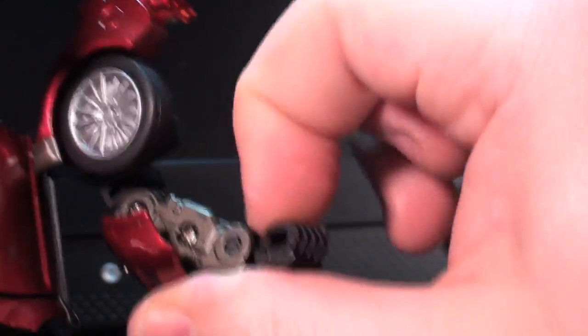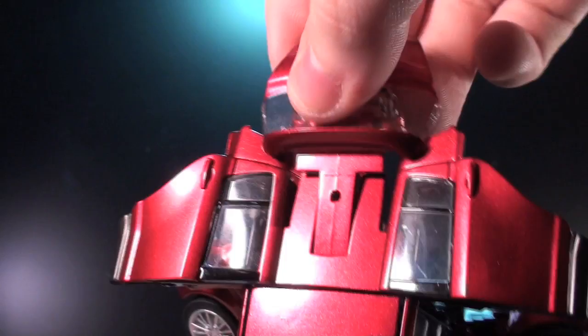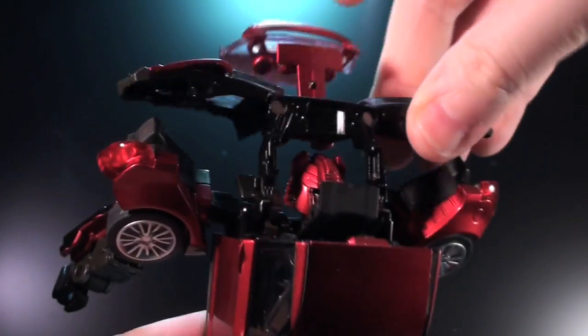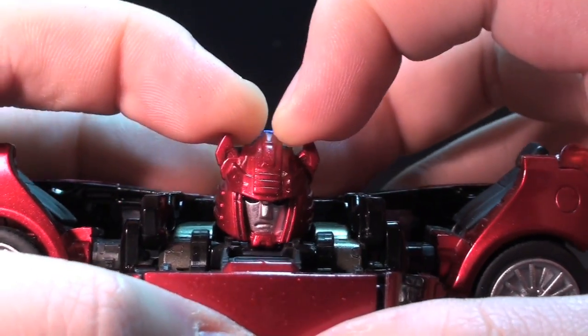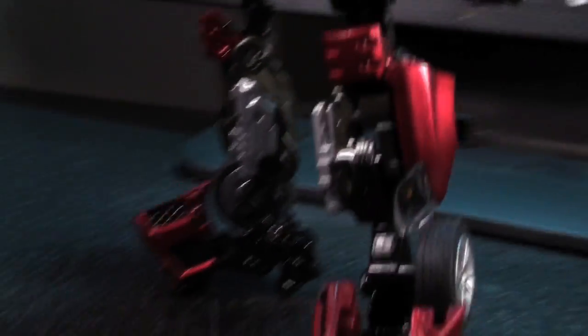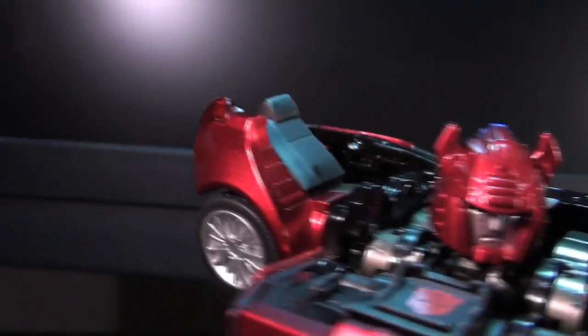Like other alternative transformations, there is a mixture of intricate alternator engineering and sturdy mainline engineering. Raising the shoulder joints here makes it a lot easier to lock down Cliff's pleasant little backpack. The final step involves unfolding Cliff's horns, and honestly it feels like a wasted bit of engineering. They barely move either way, and I don't think there would have been clearance issues to leave them as a solid piece.